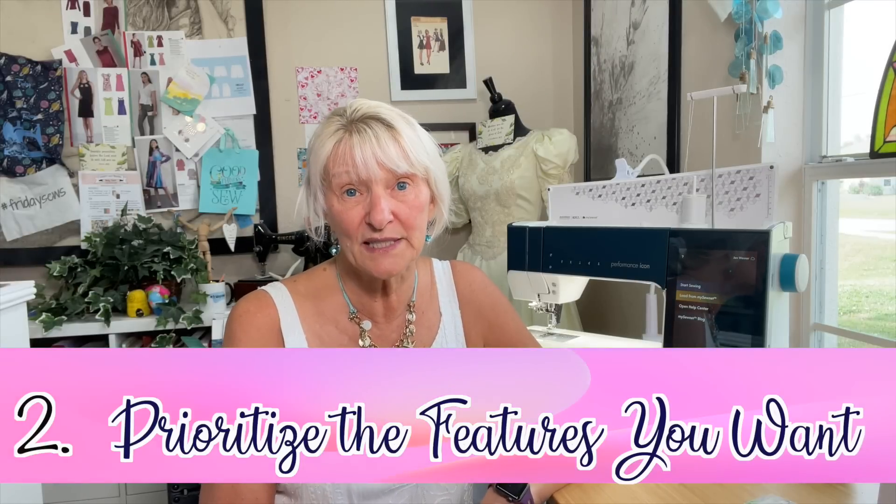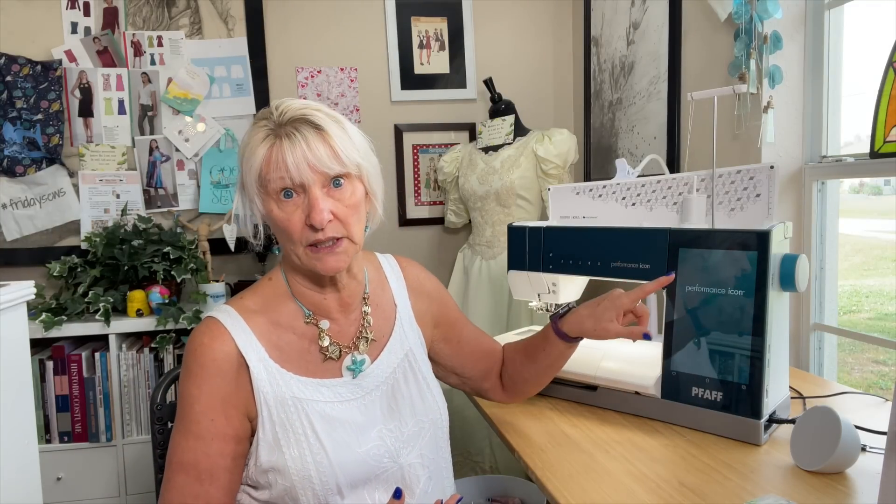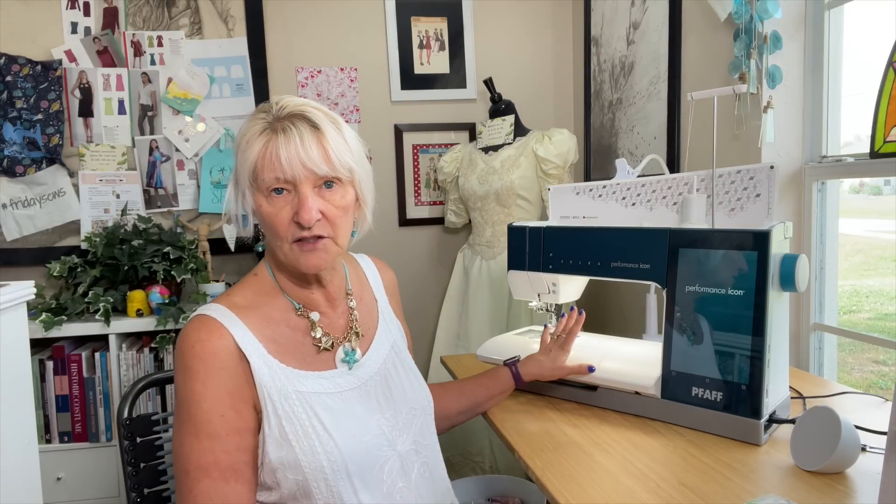Number two: you need to know what features are most important to you and prioritize them. For me, I knew I wanted a Pfaff because they have the integrated walking foot. I knew I wanted a thread cutter, a needle threader, and a nice big screen I could see. Optional and at the bottom of the priority list were a great big throat plate and great lighting. So I walked in knowing those were my must-haves and my optionals.